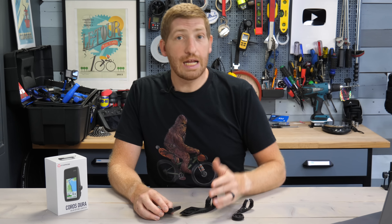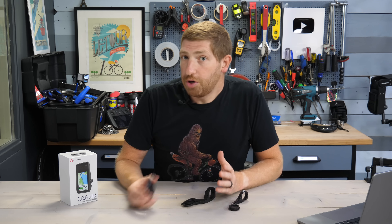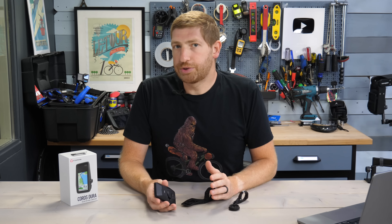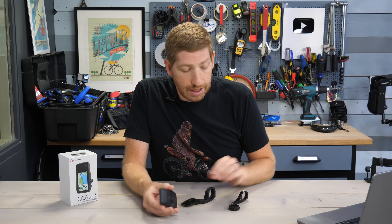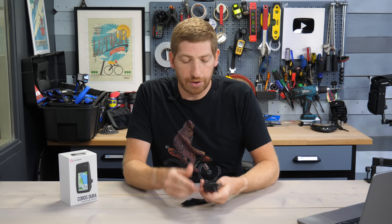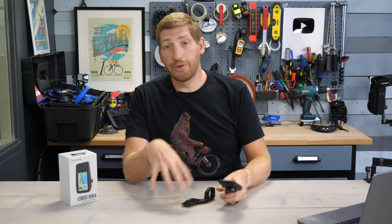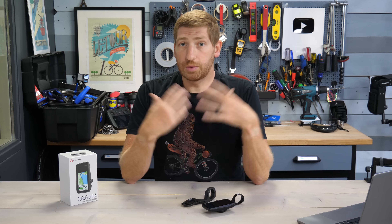Coros is saying that in some third-party mounts this can cause the mounting tabs to break, whereas in their own mount they don't see any problems in testing. I'm going to guess there's probably some truth to that — when I used the Dura in third-party mounts I found it a little bit loose compared to other units, just a little more play than I would have liked.